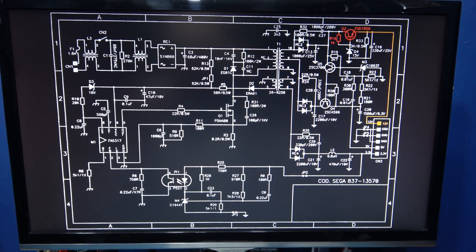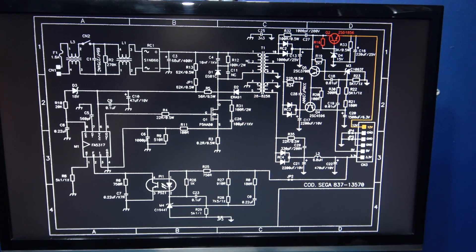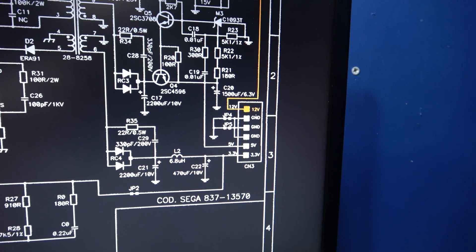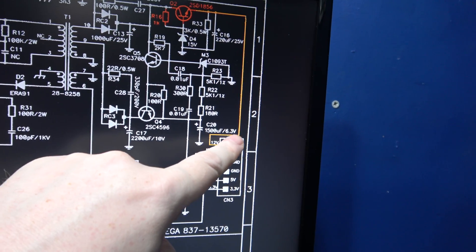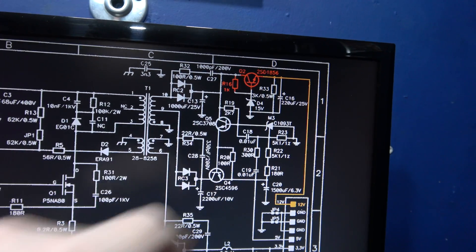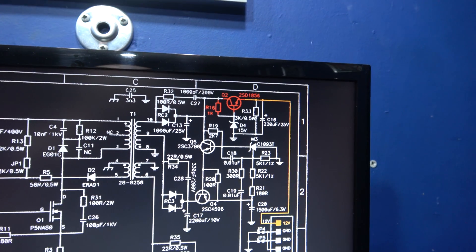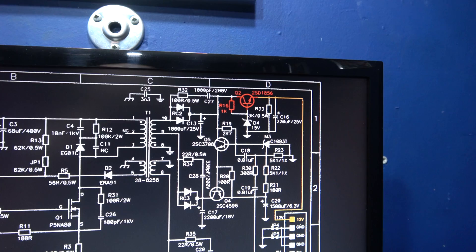If we take a look at the Dreamcast power supply — this is for the Japanese version of the Dreamcast, but it won't be far different from the PAL version; obviously the transformer will be different because of different voltages. Looking at the connector just here, this is where all our voltage rails are coming from: we've got 3.3 volts, 5 volts, 3 grounds, and then we've got our 12 volts. If we follow the 12 volts along, we come to our transistor just here, and looking at the symbol you can clearly see it's an NPN transistor. This is the actual resistor that we remove as well. It's a 2SD1856 transistor. So I'm going to get the datasheet and prove to you this is a transistor and not a voltage regulator, as everybody says.